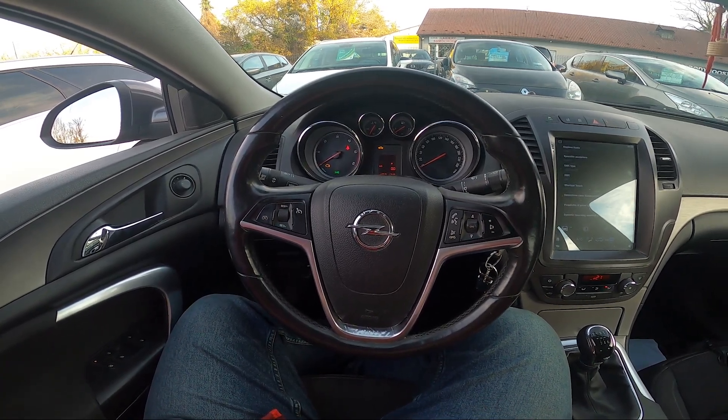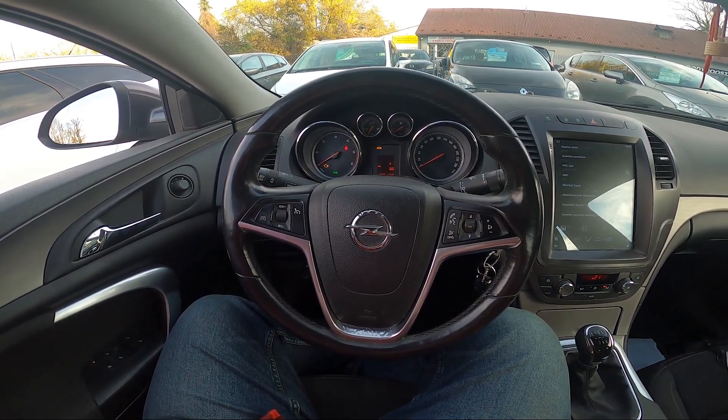Hello, today I'm in an Opel Insignia. In this video I'll show you how to enable auto climate control.